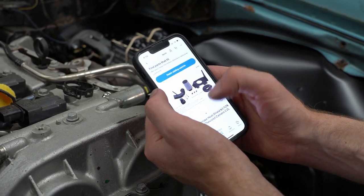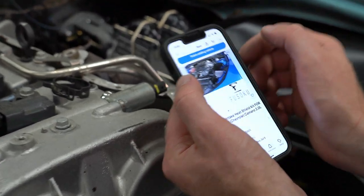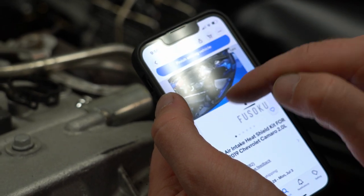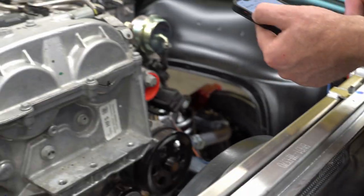I think we could use this - it says it's for a 16 to 19 Camaro. Look at the dimensions on eBay Motors - they look super similar. I'd say it's cheap enough, add to cart. Just an air filter is like $50 usually.